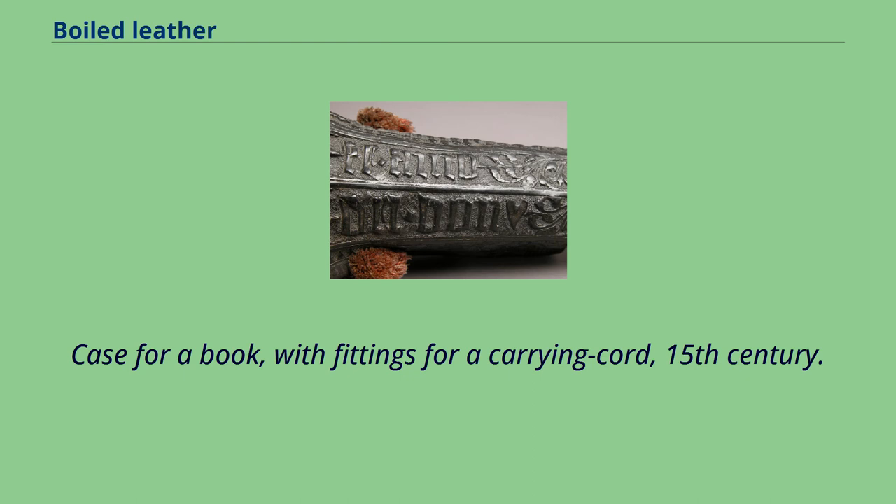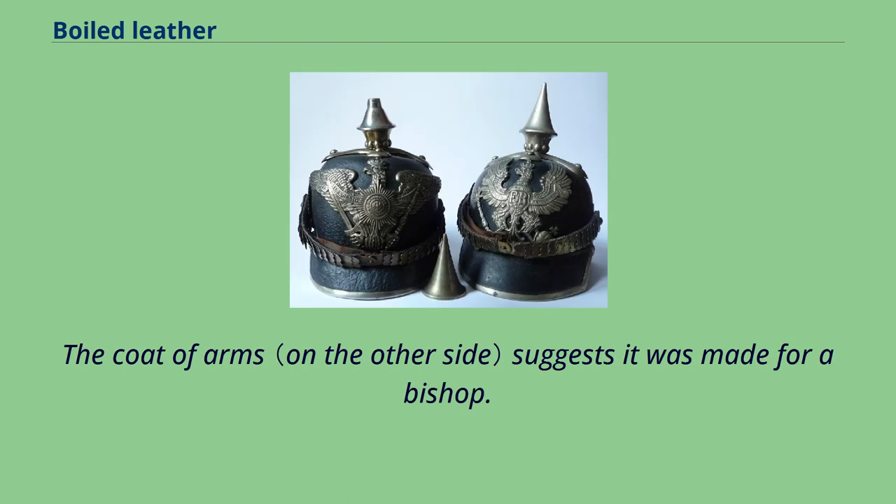Case for a book, with fittings for a carrying cord, 15th century. The coat of arms suggests it was made for a bishop.